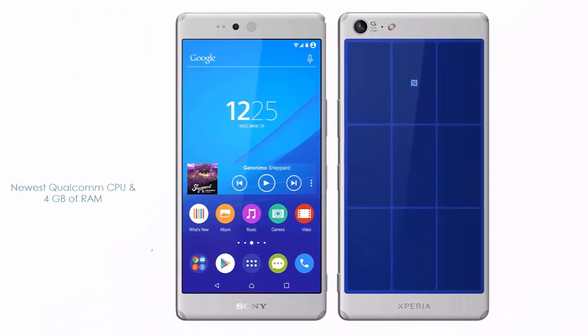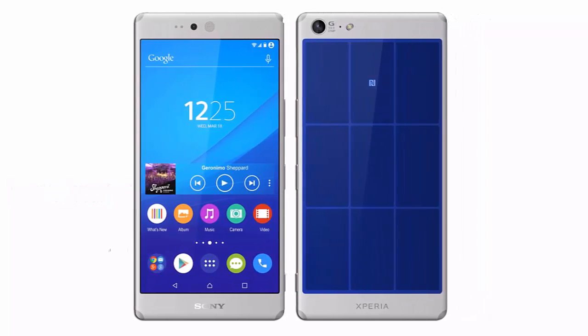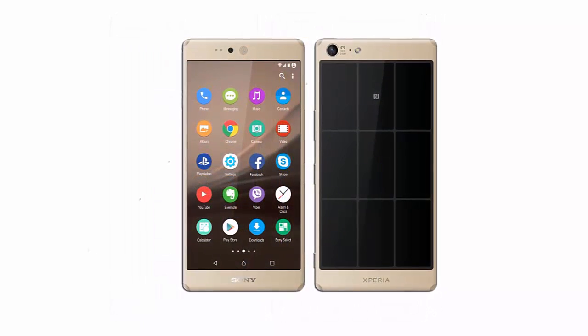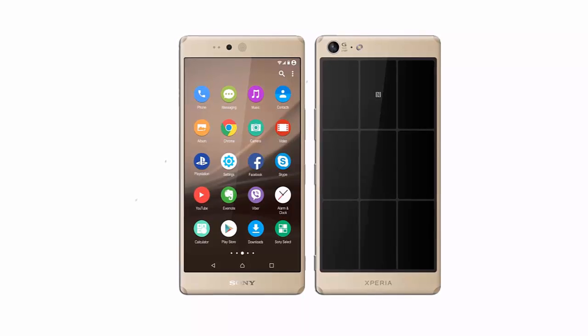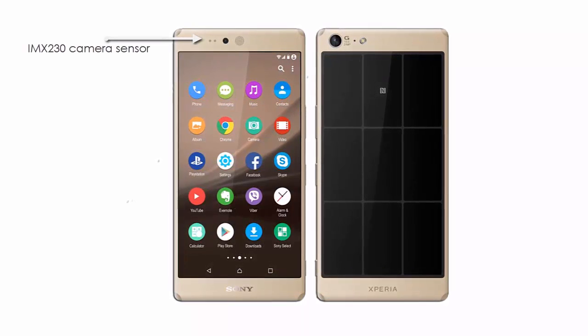The newest Qualcomm CPU and 4GB of RAM are also mentioned by the designer, plus IP68 certification and 32GB of storage. A 3500mAh battery and an IMX230 camera sensor are all here.